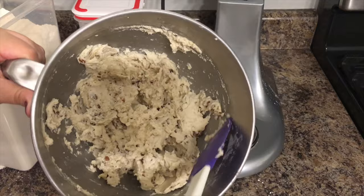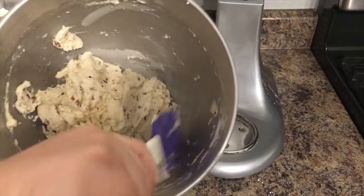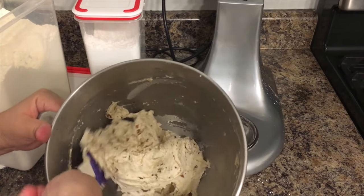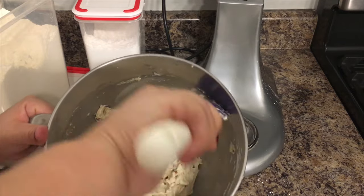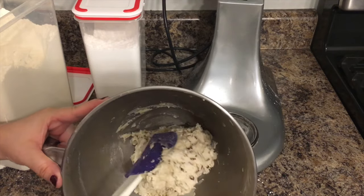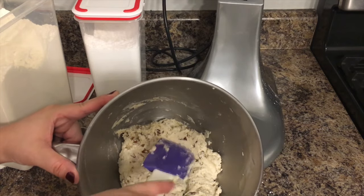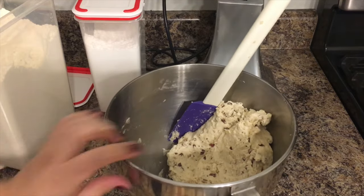This is the consistency that you want — it should come together and form into a ball. I don't like to use my hands too much, because if you have warm hands the dough is going to become softer and it's harder to work with. So I just leave it in the bowl or put it on the counter and work from the dough ball, grabbing little pieces to form my cookies.